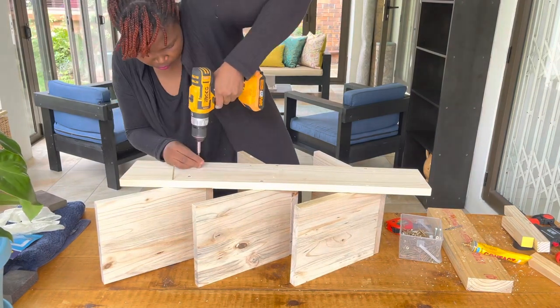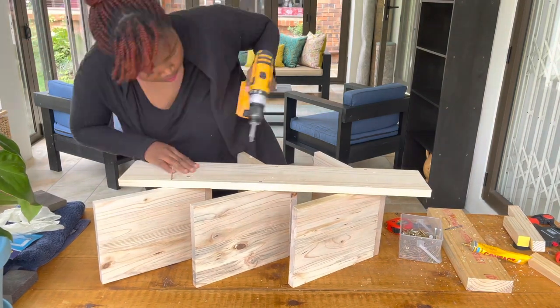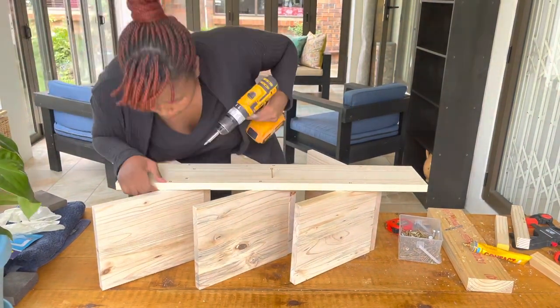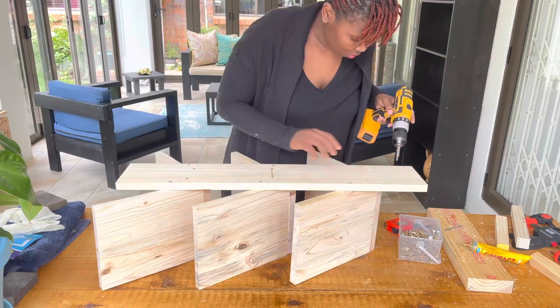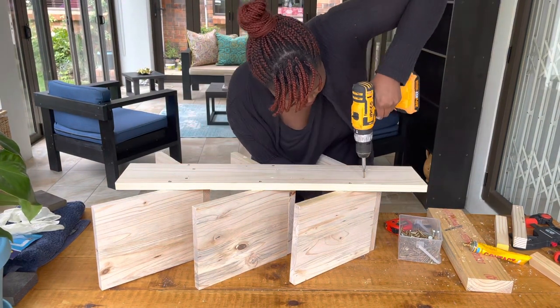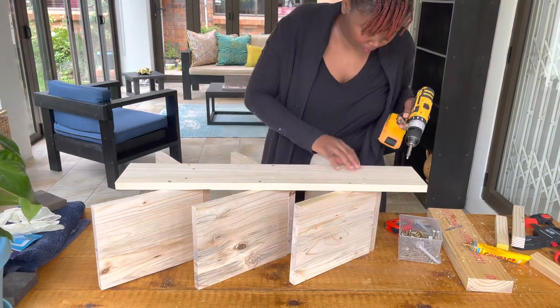If your measurements are correctly done, you should be able to put the screws in properly. I realized one of my screws was not properly placed, which meant my measurements were a bit off. So when you're doing this, please don't make the same mistake — make sure your measurements are accurate and on point.